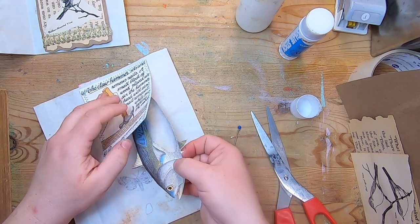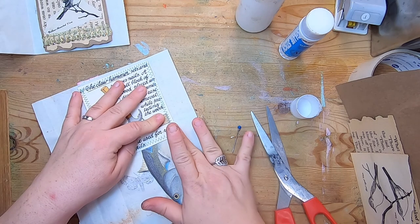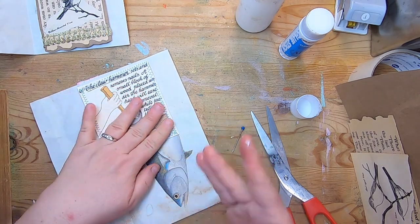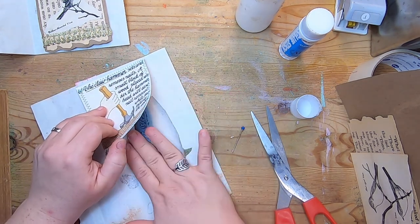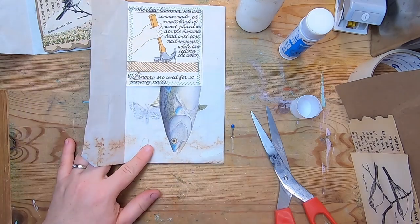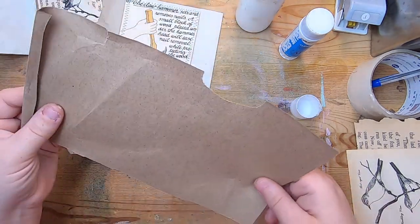I'm going to glue him in with art glitter glue just because there are a few fine areas I want to make sure get glued down well. Just lift up your pocket, make sure his cut-off end and edge are stuck inside there, then glue and press them down. Go into your pocket and make sure all your glue is down. There he is — so cute.